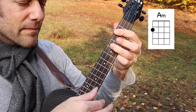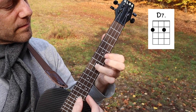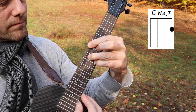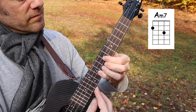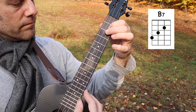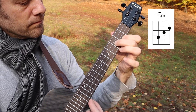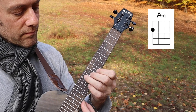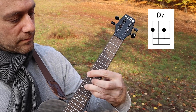When autumn leaves start to fall. Play the chords. Play the chords. Listen.